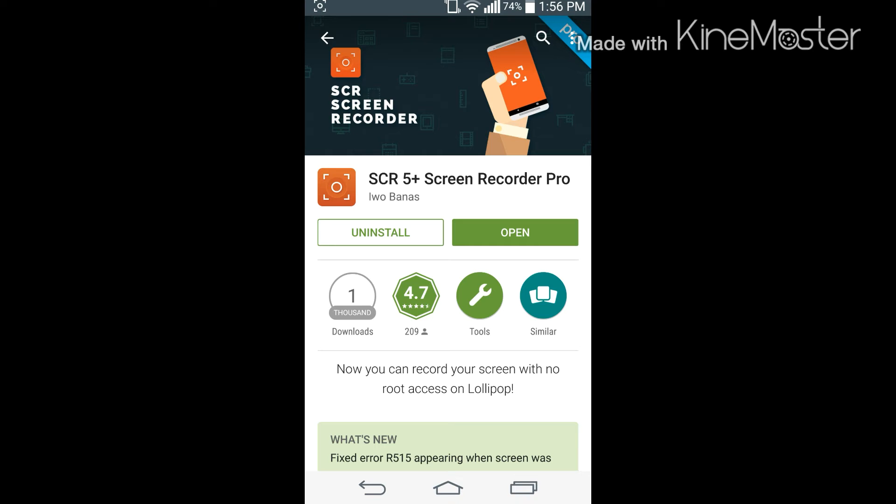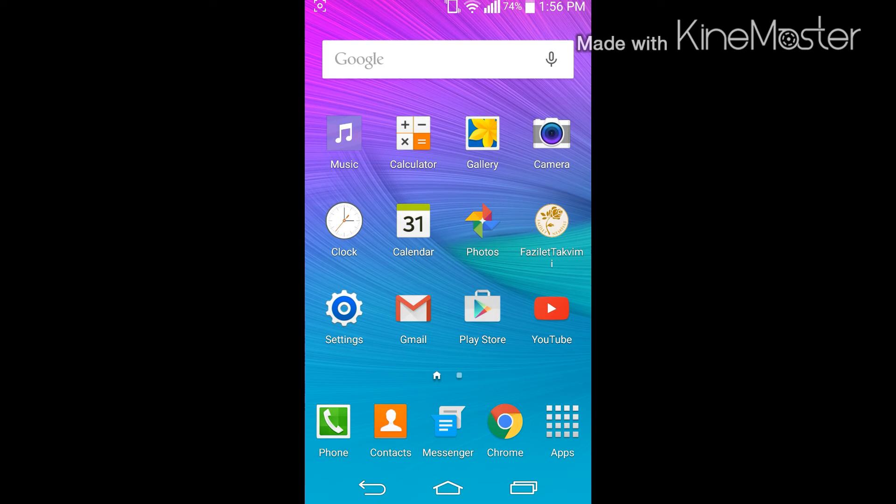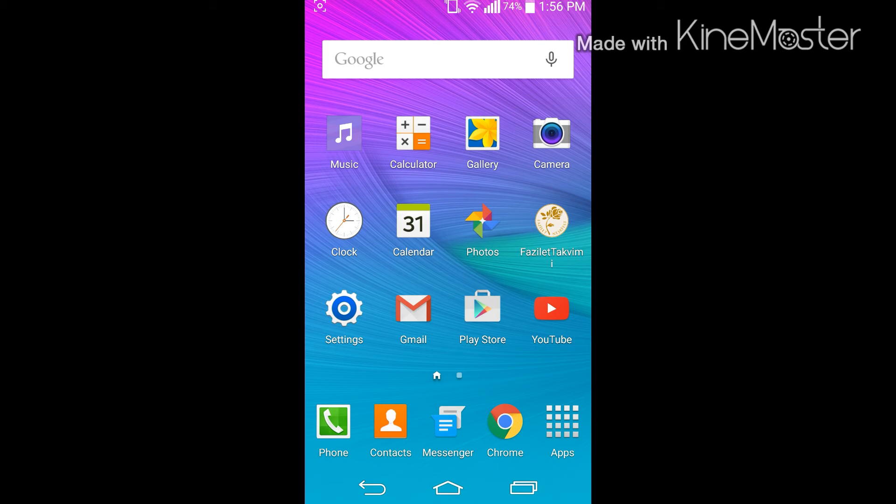I'm obviously recording right now, but the thing is if I press open and go to the app it's going to stop recording. So when you're using the app you can't actually go into the app itself because then it'll stop recording. Also if you turn off the screen it'll obviously stop recording. In my last video I couldn't show you the new lock screen with material design because it would just turn off the screen recording - that's the only thing I don't like about this app.